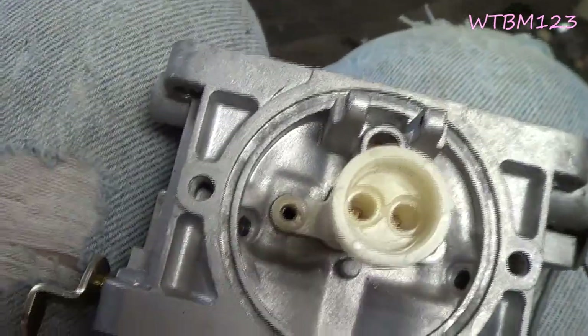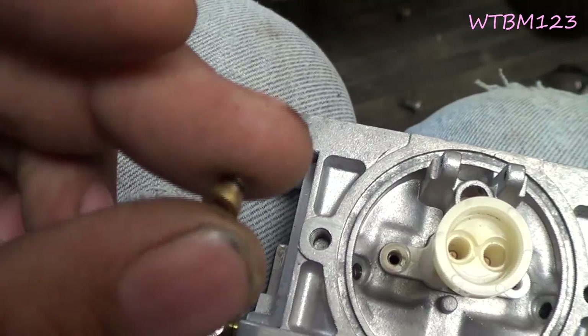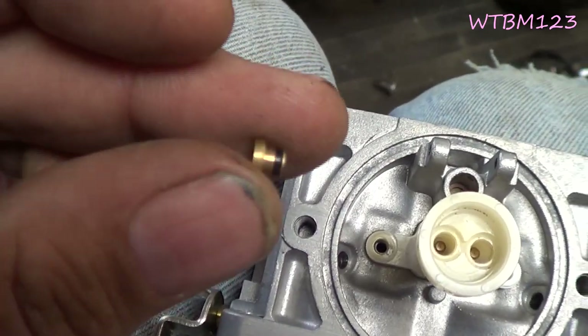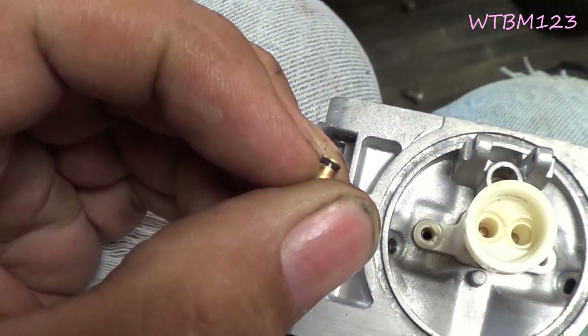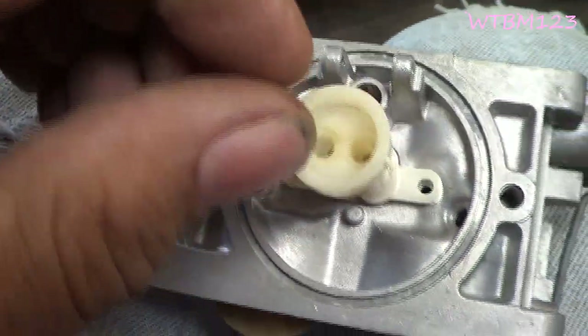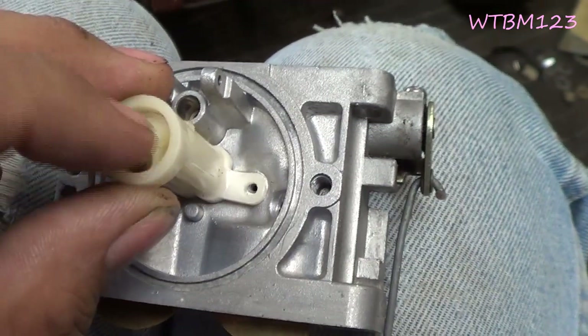There are two holes here and that's where these little jets go in. There's supposed to be an o-ring on the bottom of each jet. When you put them in here, they should stay in there.